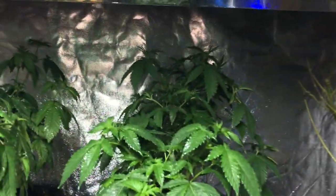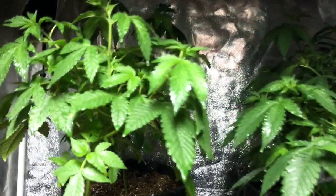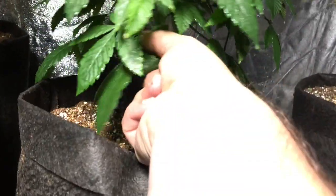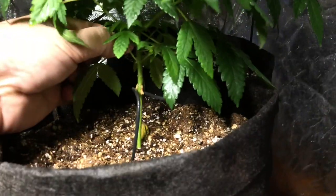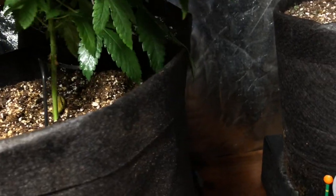A healthy plant is really hard for bugs to attack — the plant's got mechanisms to protect itself. And like right here, see these leaves at the bottom? These are what attract bugs because they're touching the ground. Pull those leaves off — you don't need them. They're below the canopy and not getting much light anyway.